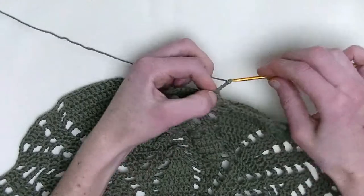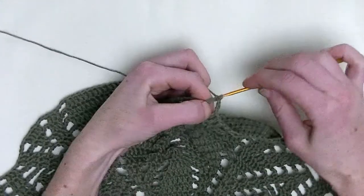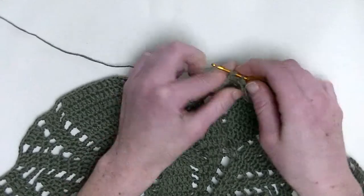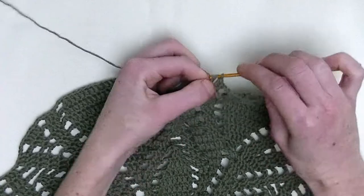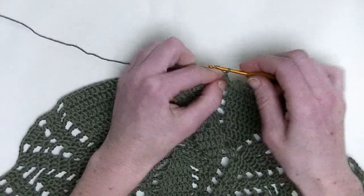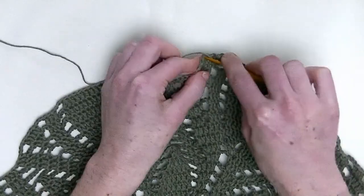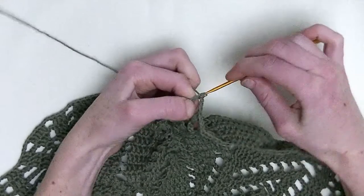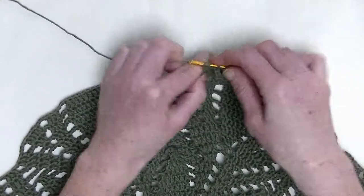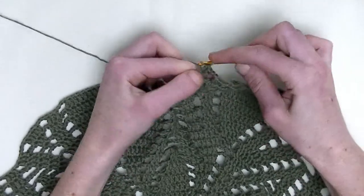Chain three. In the first stitch, you make two double crochet in one stitch — this is one and number two. In the next stitch, one double crochet. Now, chain two, skip one stitch. In the next stitch, you make one double crochet, and in the following stitch, two double crochets — this is number one and number two.